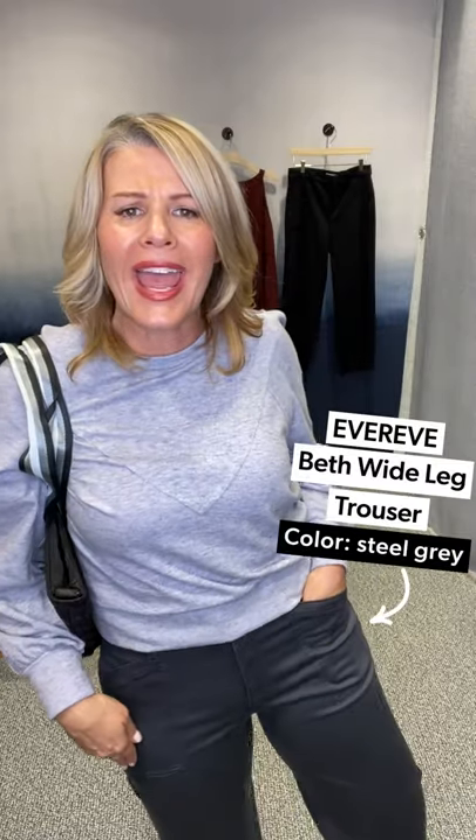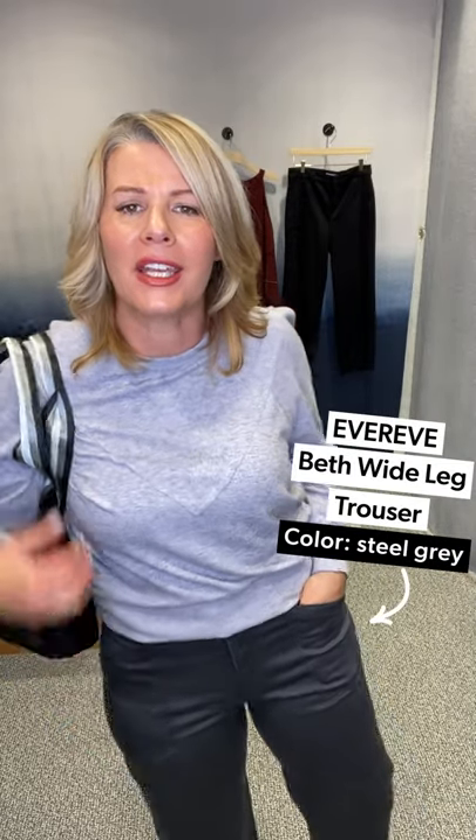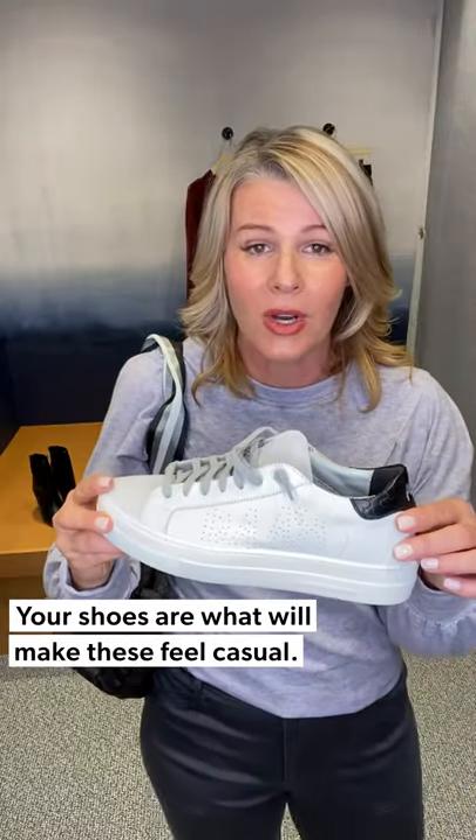Let me show you how to wear this wide leg pant style just out and about, casually. Last look — wide leg trouser for casual. This is our EverEve design, the Beth pant, and this color is gray. I want to make sure you see these wide leg trousers as something that would work for work in your wardrobe, for date night, for a special occasion, and also to throw on and run errands or just be out on the weekends. The biggest difference is really the shoe — that's what transitions this look.